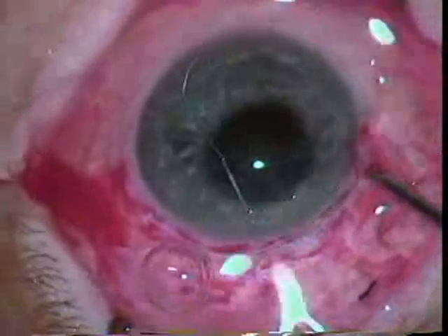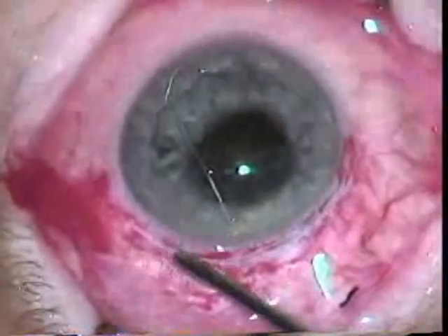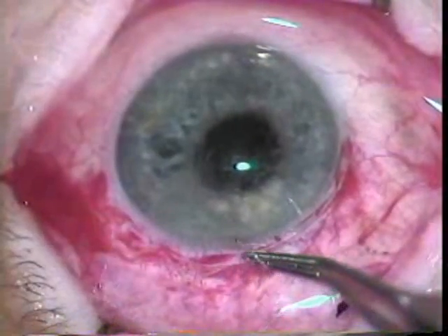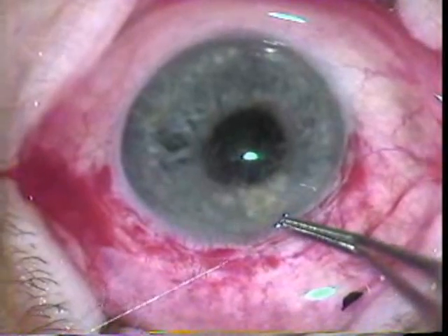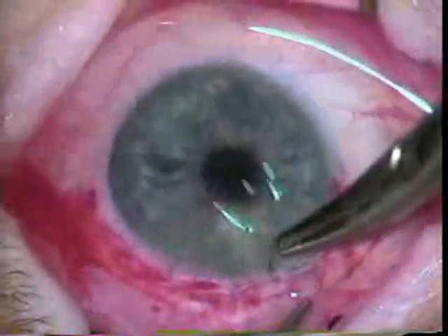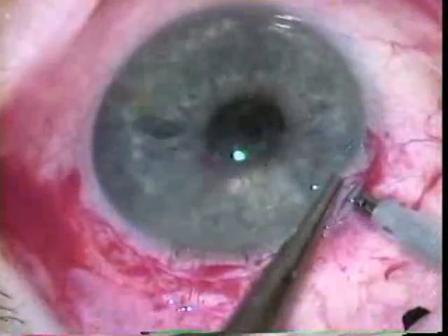The residual cortical material is removed after closing this one safety suture. A couple of additional 7-0 Vicryl sutures are placed to allow closure of the eye during the irrigation aspiration.